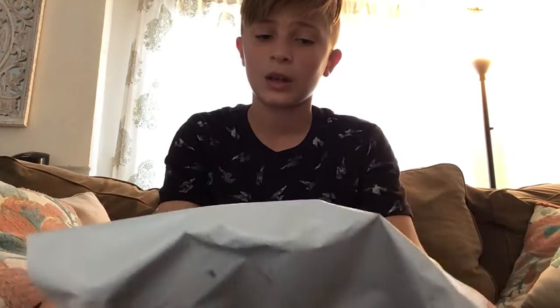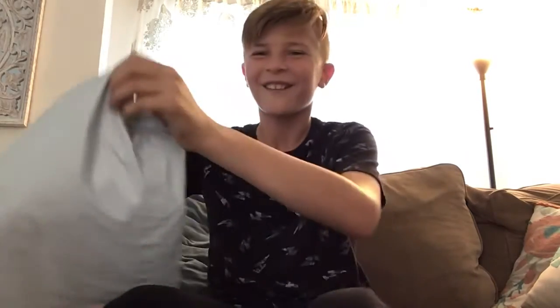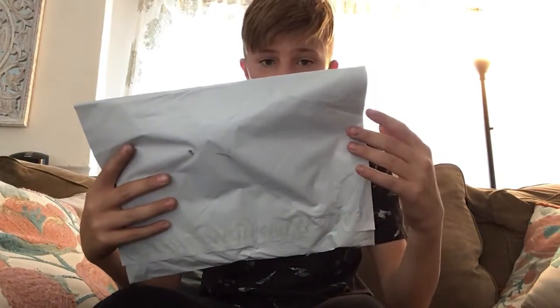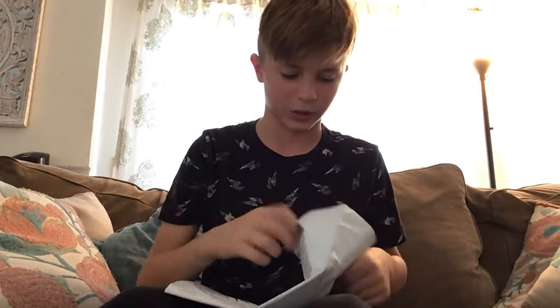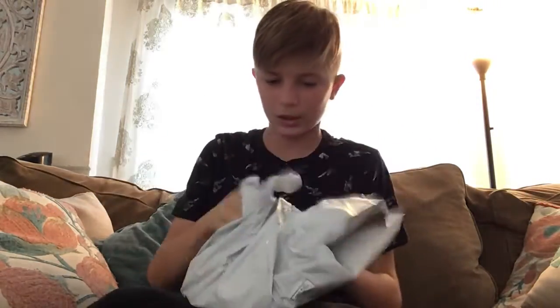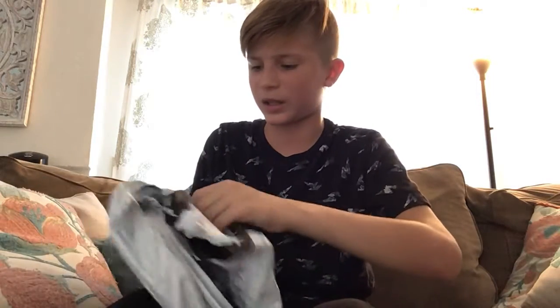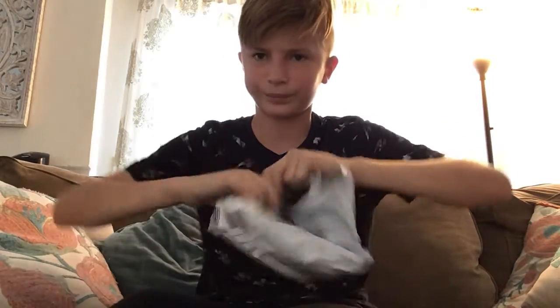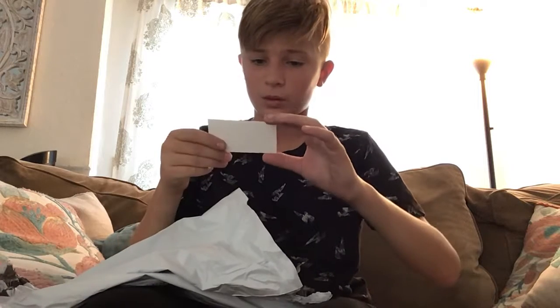I ordered something and it came in this package — I'm not showing you the other side because there's stuff you guys don't need to see. It says it's from Vans.com. Now I'm going to open this up. I'm the worst at opening these things, so that was just brute strength. But it came in legit.